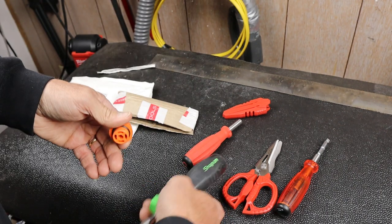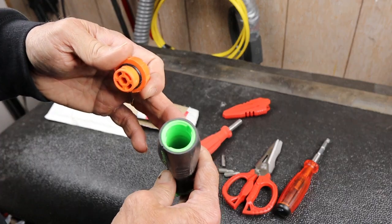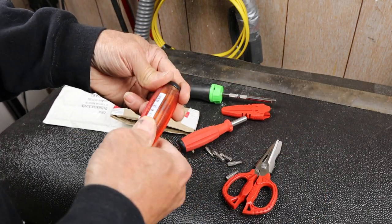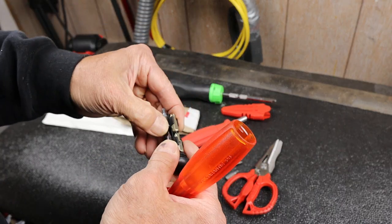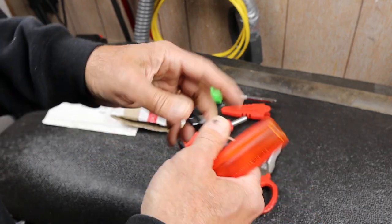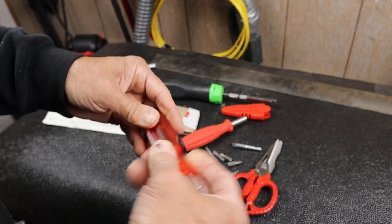It actually works as a fully functioning bit driver, and it's a lot lighter, smaller, kind of simpler. It's not ratcheting like this thing, but it's a lot easier to get in and out, or get a bit — choose one bit in and out of this thing. Just slide it out, drop it in.